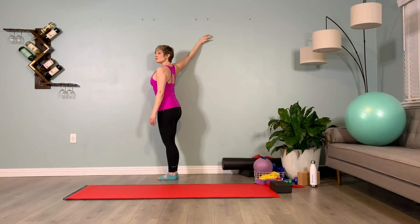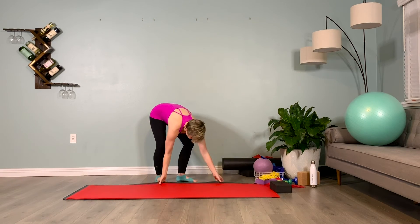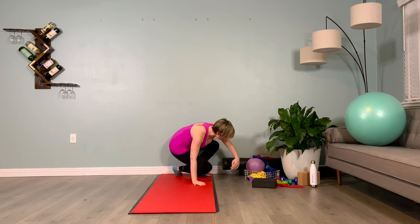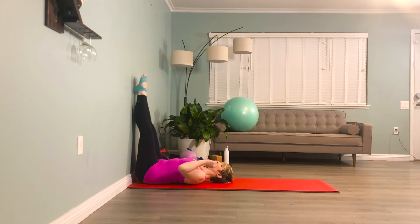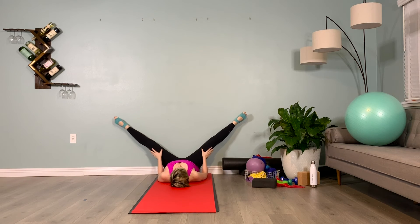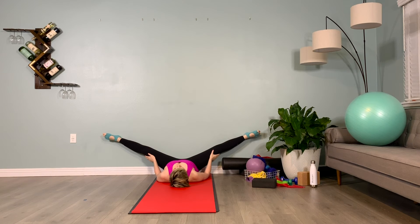Let's take the mat and slide it close to the wall for a wall adductor stretch, slowly coming down to the ground, taking our legs up the wall. Inhale prepare, point the toes, exhale slowly opening the legs out to the side. Keep the toes pointed, check your lower back position — make sure there's a little mousel between the low back and the floor. Holding here: inhale two, three, four, five, and exhale two, three, four, five. Inhale two, three, four, five...